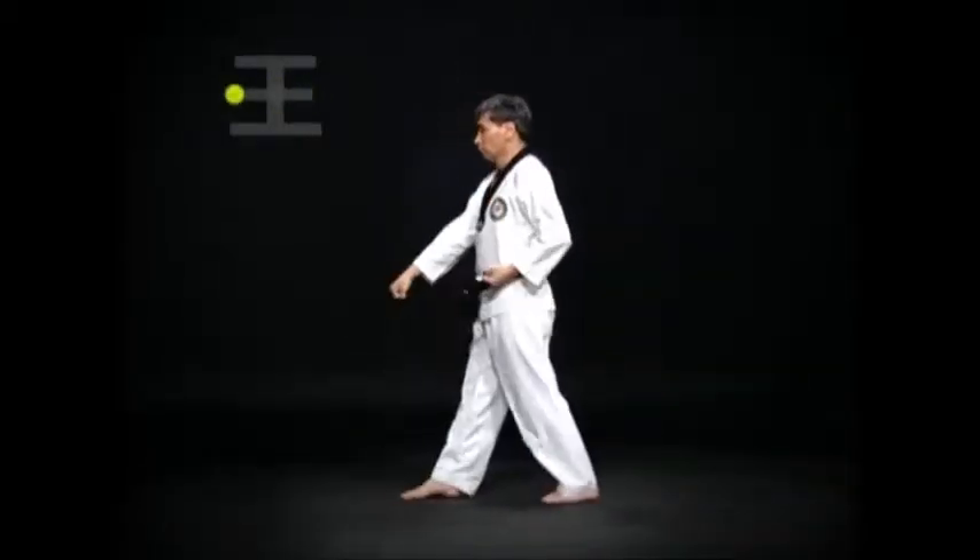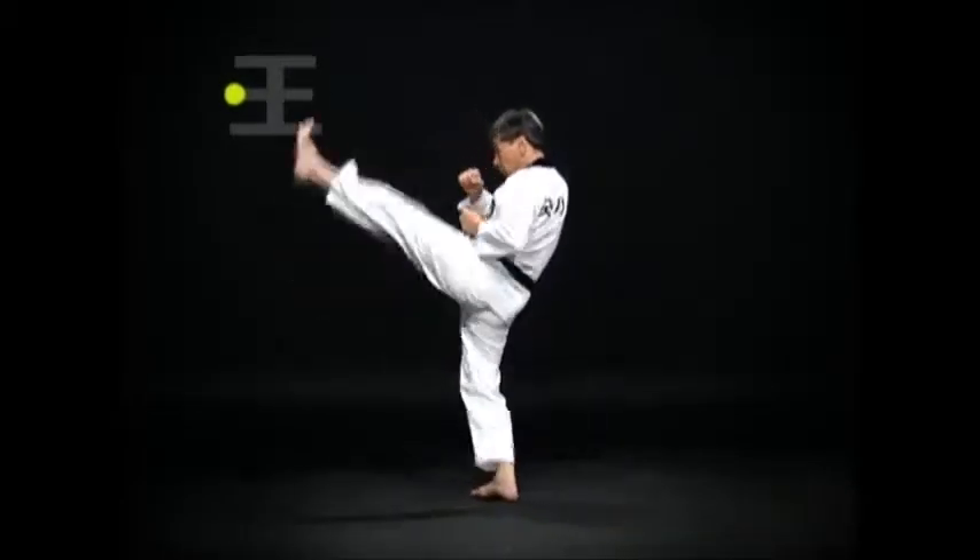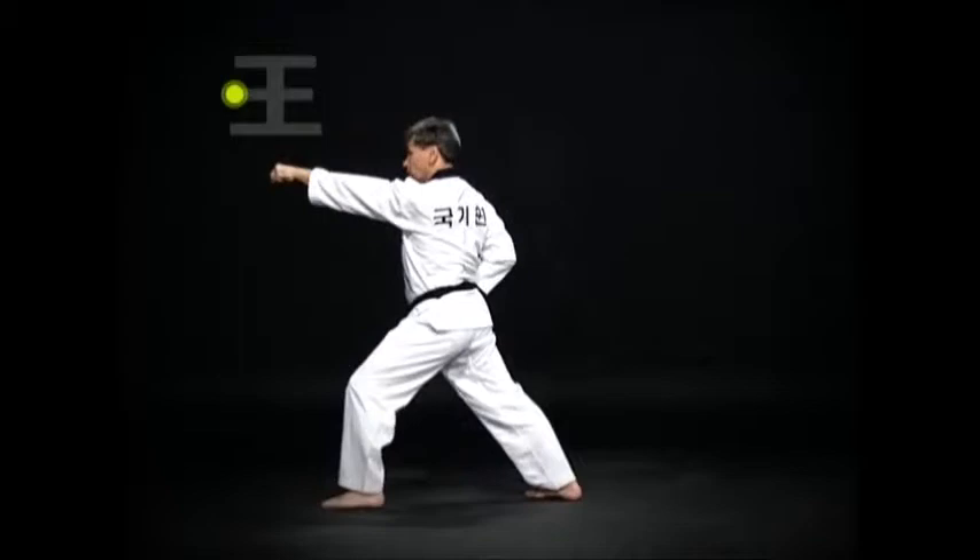Move the right foot and turn around. Do an Oren-Apsogi Momtong Anmaki, then a Wen-Apsogi, and a Wen-Apkubi Momtong Bandejirugi.